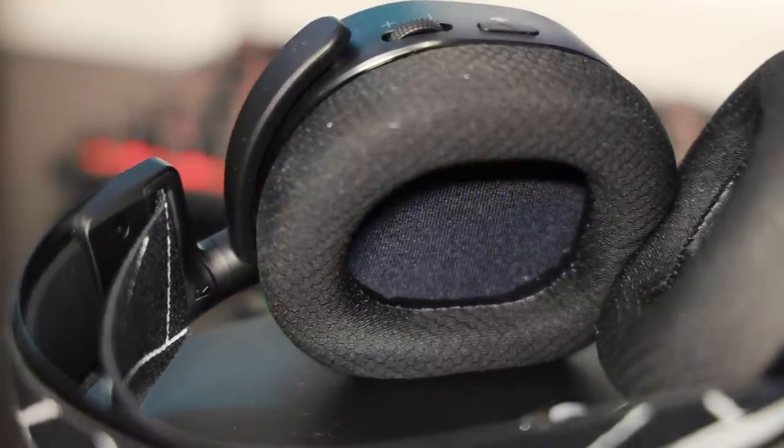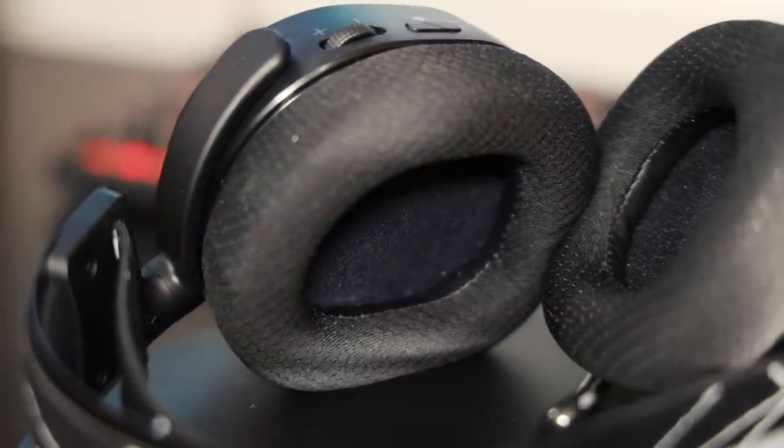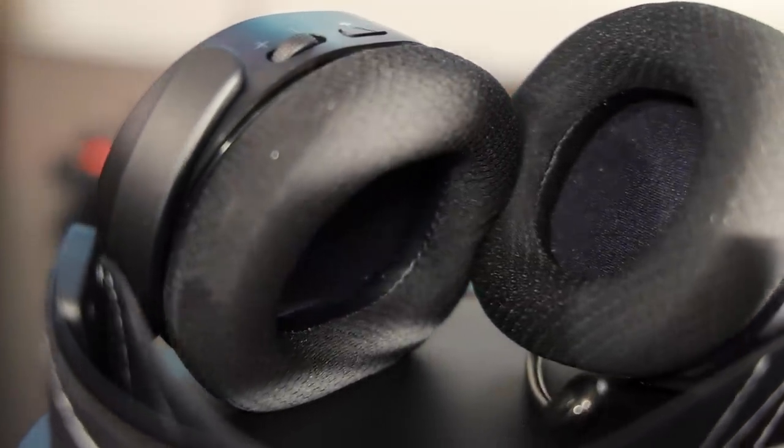I'm also a huge fan of the breathable ear cups that SteelSeries use — none of that fake plastic leather that gets real sweaty when your room is anything above 20 degrees Celsius, and after too long starts flaking off and falling apart. Nice and breathable, nice and comfortable, feels great against my skin. I've been wearing these for six to ten hours a day for the past five days and I have not felt discomfort even once.